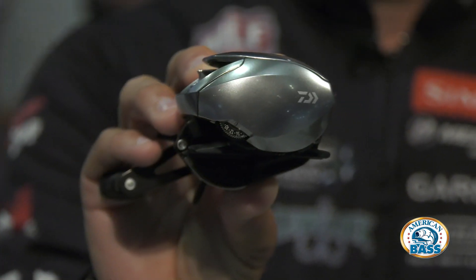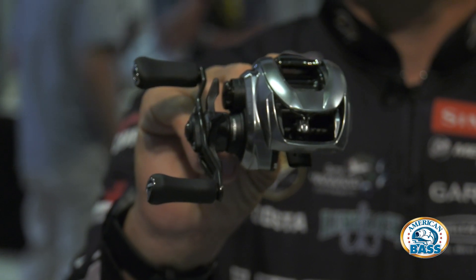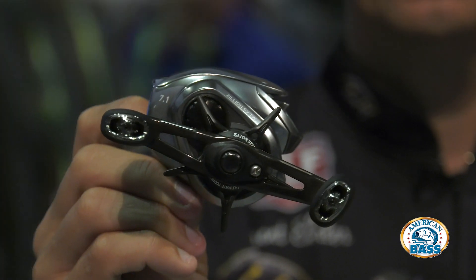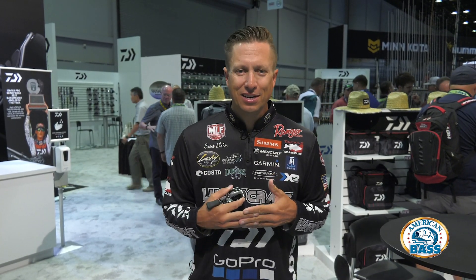Very, very smooth reel — it's a very comfortable casting reel. Everything between casting and winding is ultra smooth because of the HyperDrive. The HyperDrive has very fine cut gears, so they're very small gears that mesh together tighter than the wider, bigger gears in other reels.